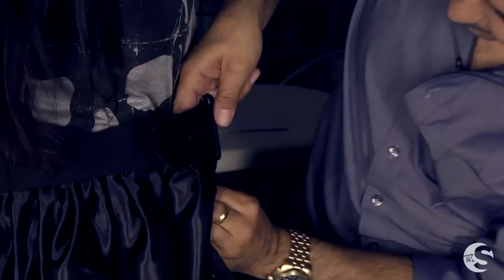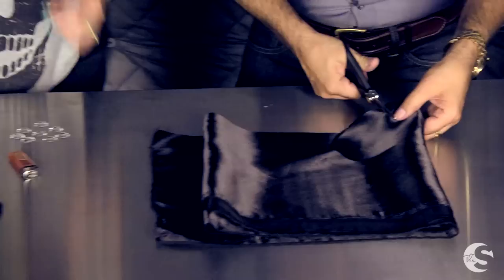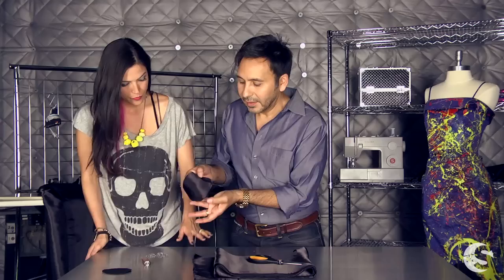The skirt is not quite finished — it needs a big beautiful flower with a little bit of sparkle, because what is a Marc Montano project without sparkle? We have this bit of fabric left over and we're going to create a big flower for the waist. I'm just going to randomly cut some flower petals, about four inches long by three and a half inches wide.